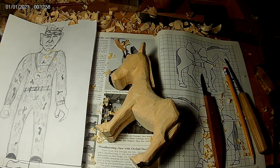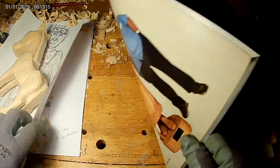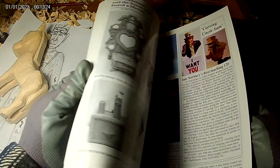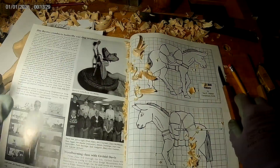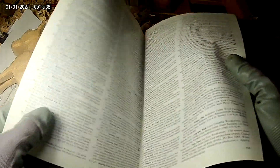Today's topic is carving ideas. You get carving ideas from almost anywhere — from TV, books, people, your imagination, etc. There's tons of carving books out there with all kinds of patterns and stuff. I get this Chips and Chats book. It's got all kinds of information in it — different club contests, carving contests, and there's stuff you can carve. They have patterns for different types of things.